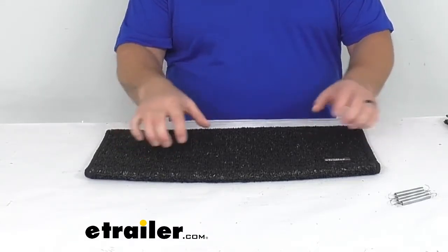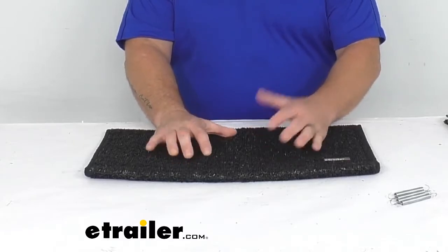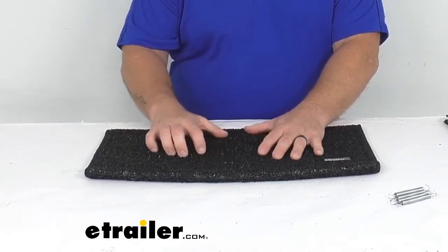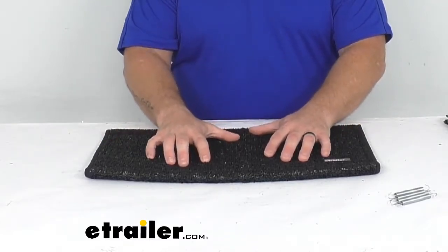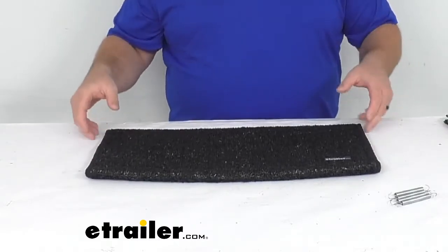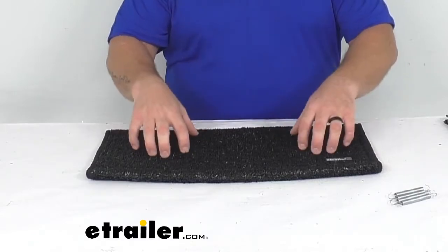If we take a look at the rug itself, it is that black color by PrestoFit. As for the feel itself, I'm not a big fan of an outdoor turf feel, but there's no doubt that it will be softer than standing on metal steps by themselves. This is how it's going to look when it sits on your step — it's going to sit in this nice fashion. It's fairly firm.